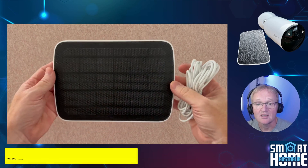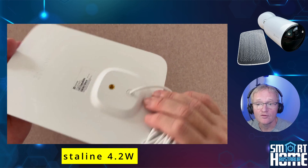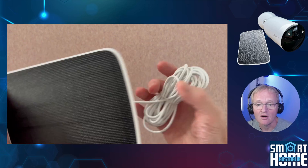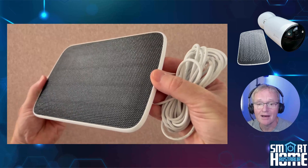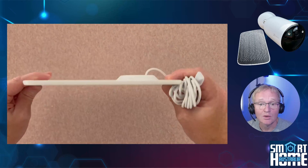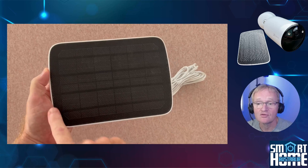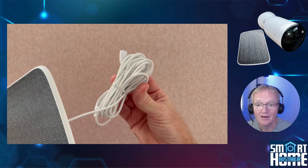The solar panel is monocrystalline and provides 4.2 watts, so you will fully charge your camera even on overcast days. The panel mounts to the mounting arm with a universal mounting screw, so you can use the included mount or similar from other manufacturers if required. To allow for optimal placement, the panel has a 4-metre cable, and with the included cable tie you can neatly conceal that behind the panel.